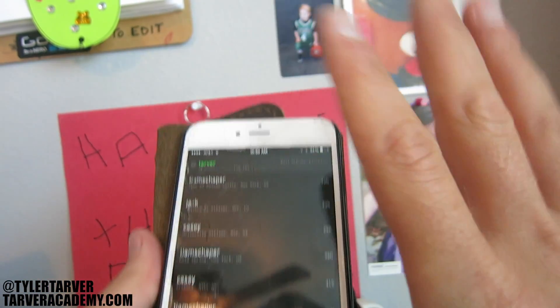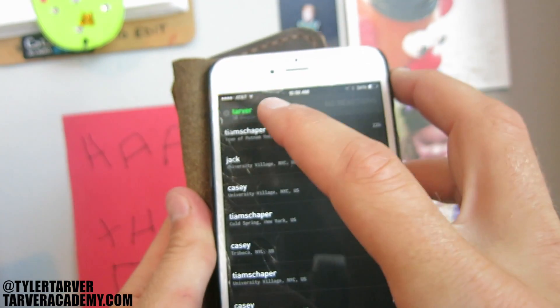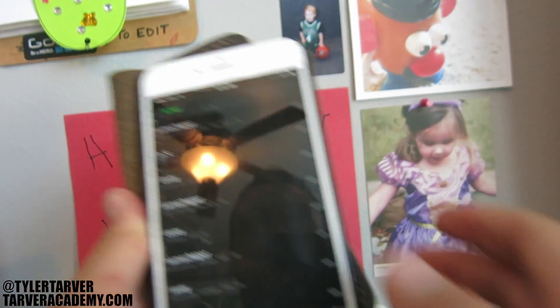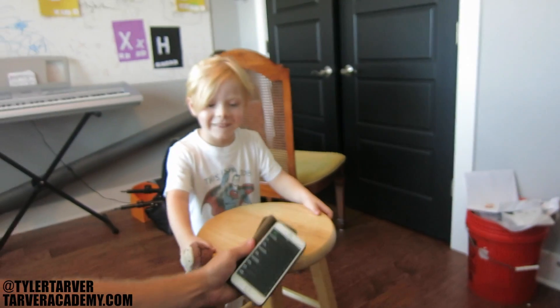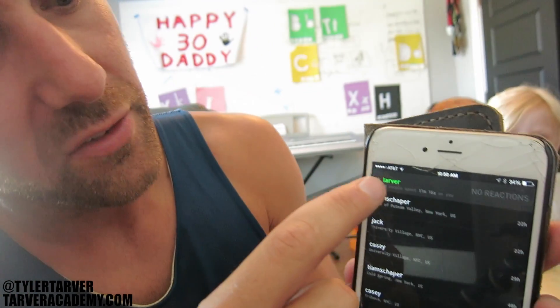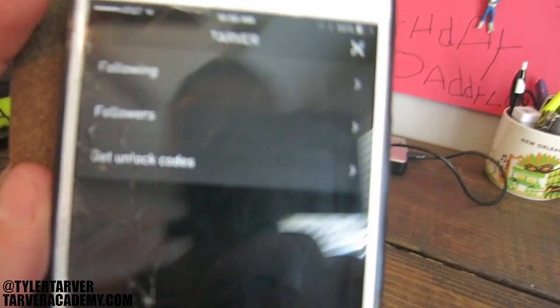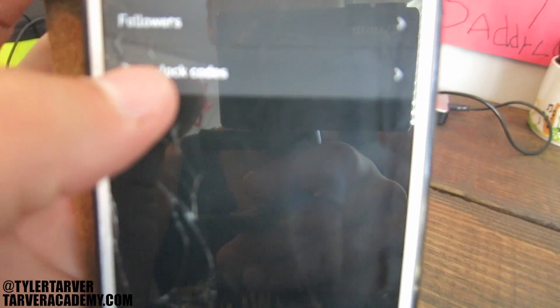It's a very simple, minimalistic app, which is really cool. When you go into your profile — that's my name, Tarver — all you've got is following, followers, and get unlock codes. It keeps it really simple.